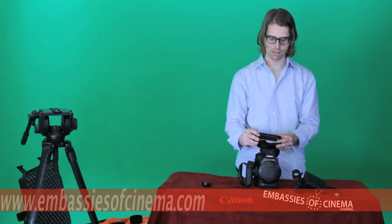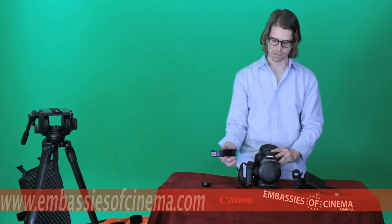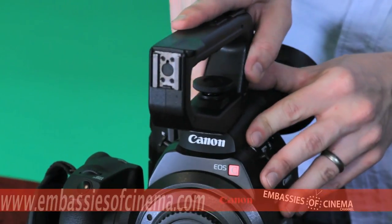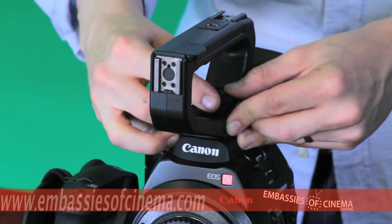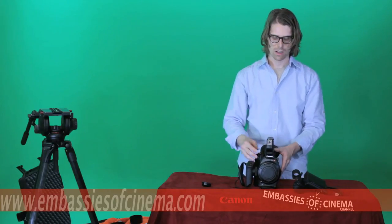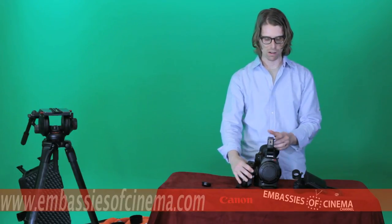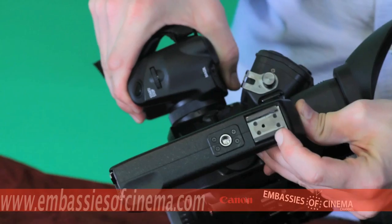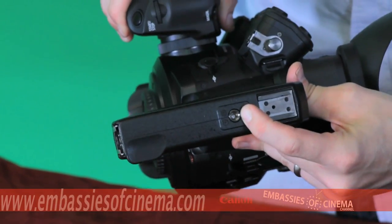The top handle fits right on the hot shoe on top of the C300 — slides right on, screws down, and once in place is very, very secure. It gives nice balance when you have a lens attached. The top handle also has two cold shoe adapters as well as an accessory port.